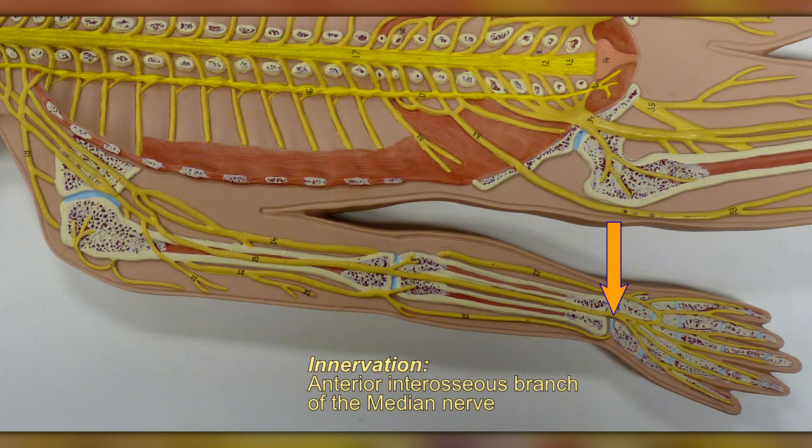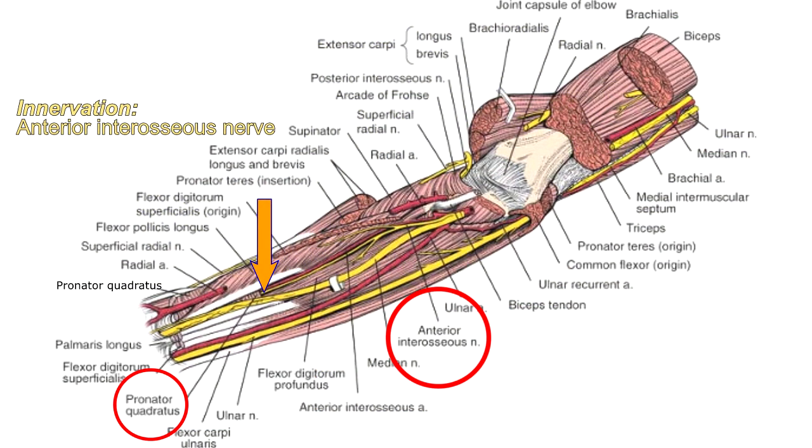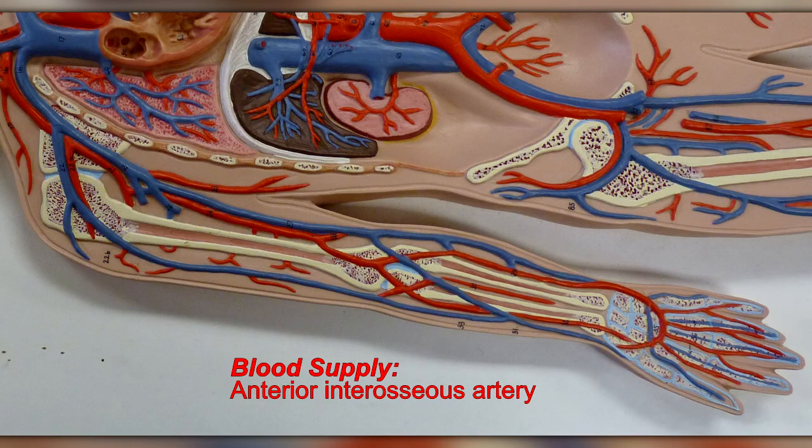The pronator quadratus is innervated by the nerve that passes over it — the anterior interosseous branch of the median nerve, also called the anterior interosseous nerve. It receives its blood supply from the anterior interosseous artery.